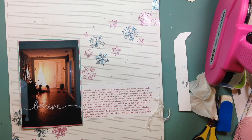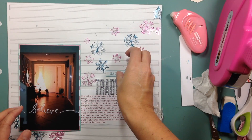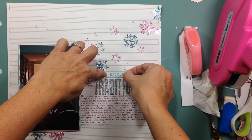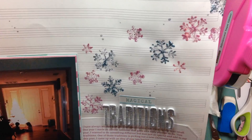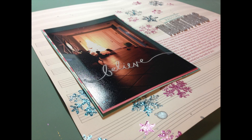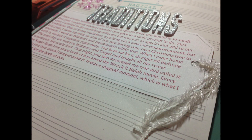I outline the tag because it gets lost on the background paper — outlining makes it pop and helps define it. Another reason I went with tinsel and the gray pen is because the background note paper is also in gray. Then I use American Crafts foam Thickers in the Fitzgerald style, and add a die cut that says 'Magical Tradition.' That's it everybody! I hope you enjoyed this layout and I hope it inspired you to dig through your stash before shopping. Thank you so much for joining me — have a wonderful Monday, bye!